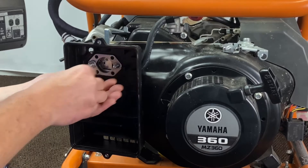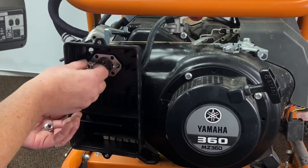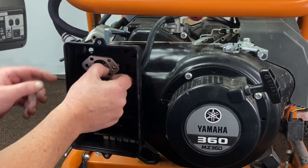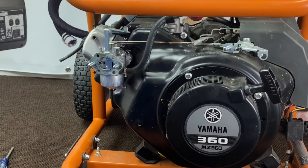That one there, one more here. Remove your little bracket — this is so you don't crack the cover — go ahead and remove this. Now we've exposed the carburetor and we'll show you the next step.